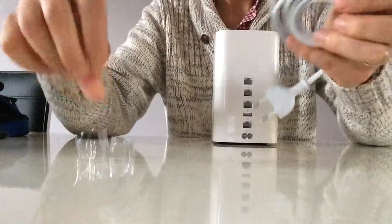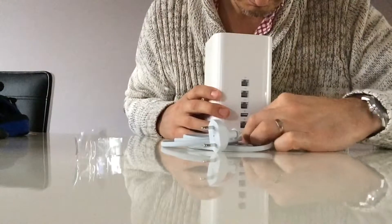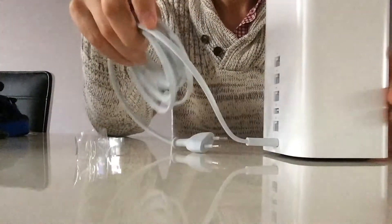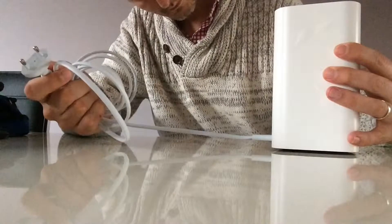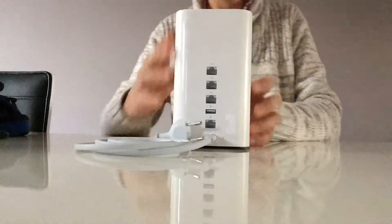It actually took only like five to ten minutes to set it up on the network and let all the devices connect to it. It was super easy, so I can really recommend this product. Two terabytes is a lot — you can store movies, videos, and photos with automatic backup. Very happy with this.